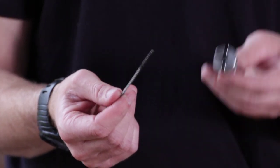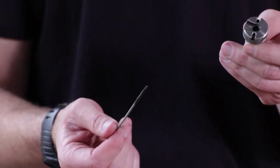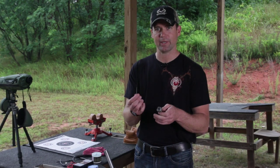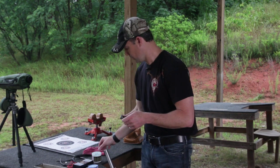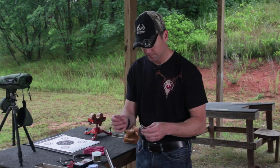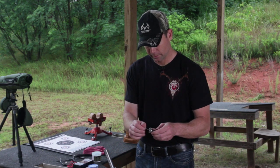Look at the residue on that brush. If you've never cleaned the inside of your breech plug before, it's going to be really difficult. You're going to have to really saturate this brush and work at it, because that carbon has set and it's almost impossible to get out of your breech plug. Make sure that's clean.